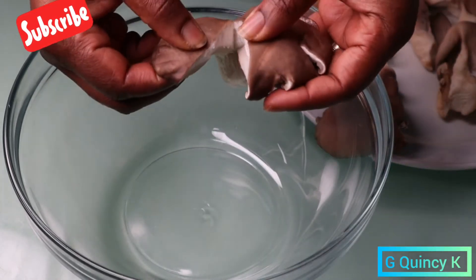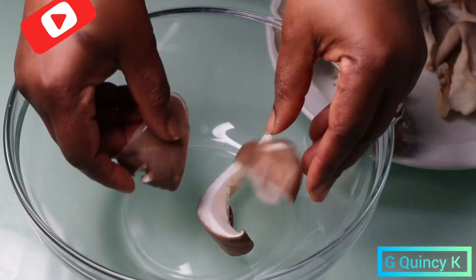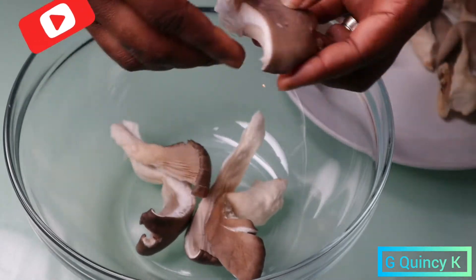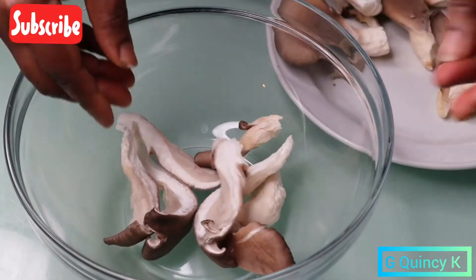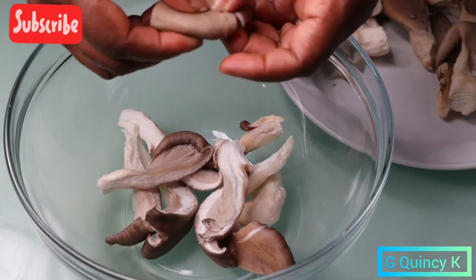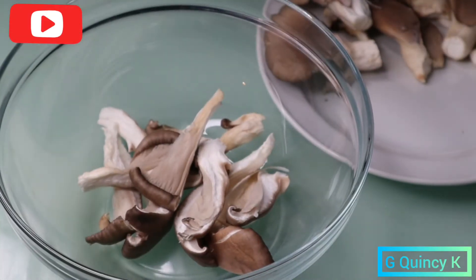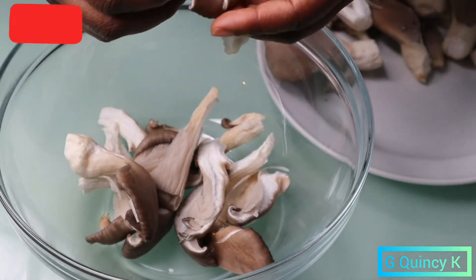I'll start with cutting the mushroom with my hands — I don't want to use a knife. I like eating mushrooms so much because they contain antioxidants, B vitamins, copper, and potassium. It's good for the body and also good for the immune system.